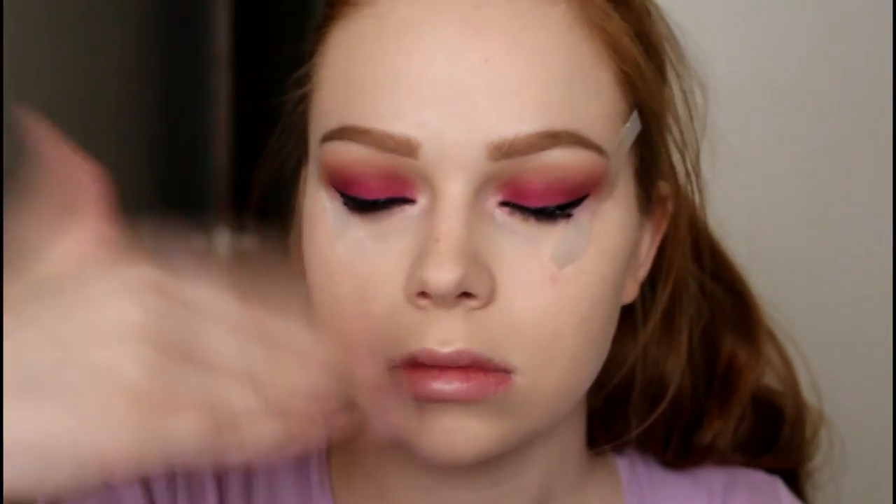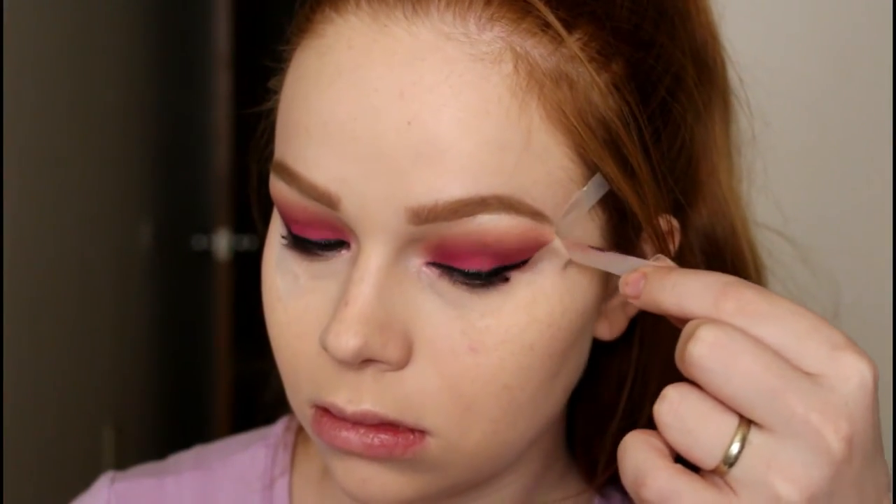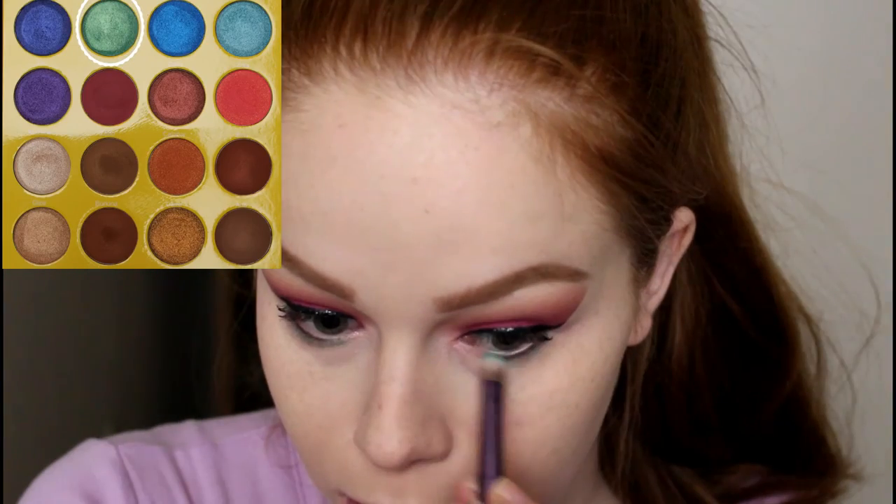I just waved my hand at my face to help the glitter liner dry faster, because if you open your eyes before it's fully dry it will transfer.